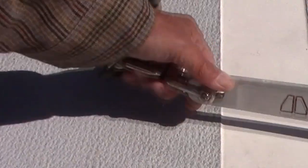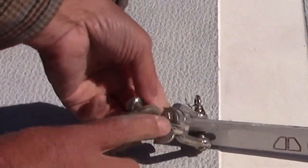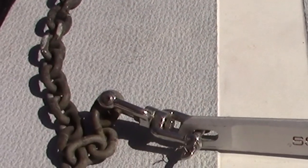Then we go to the swivel. Check that, make sure it's in good condition, and the connection — I've got a stainless steel wire through it so that it doesn't come unscrewed. It's very unlikely it would, but it might. So make sure that the locking wire is on.